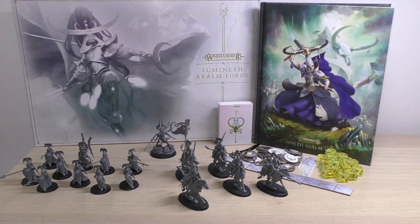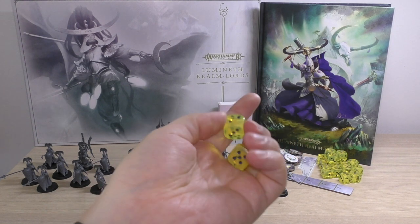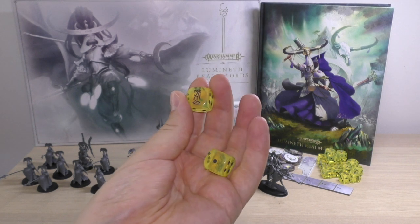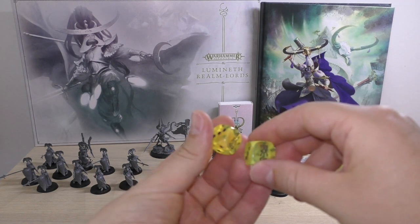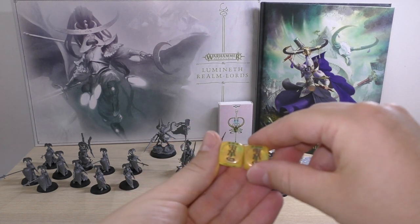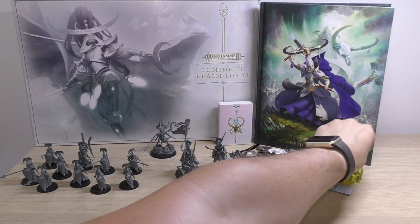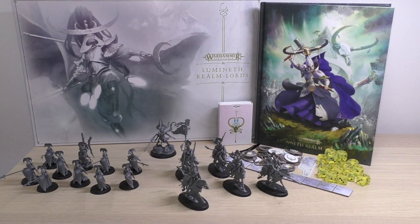So what does it include? Well, you get 20 really nice special dice — they're translucent yellow with some runes on them. They all have the same runes, which are basically the equivalent of a six when you roll them. A set of special dice is usually £10 for eight, but you get 20 here, so that's easily at least £20 worth of special dice.